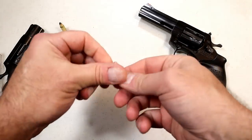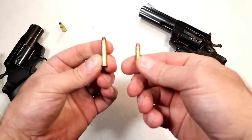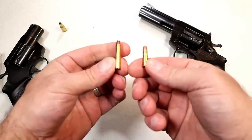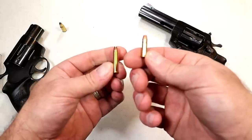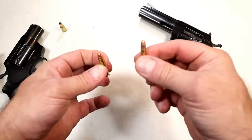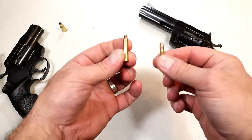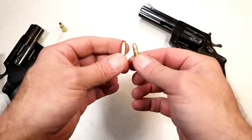I want to discuss why I went with the .22 Magnum. Here's the .22 Magnum, here's the .22 Long Rifle — both rimfires. The .22 Long Rifle travels at 1,260 feet per second, at least this CCI round does. The .22 Magnum is traveling at 1,875 feet per second, so it is a more powerful round.